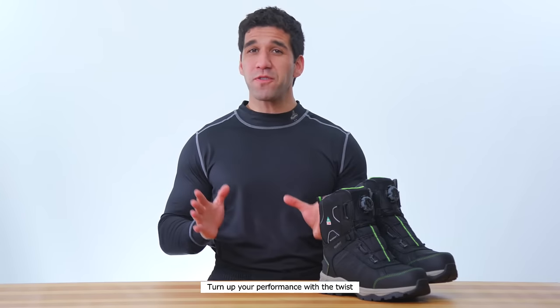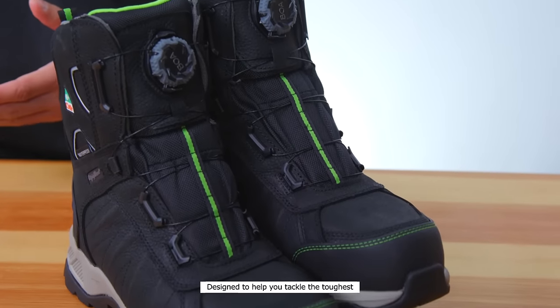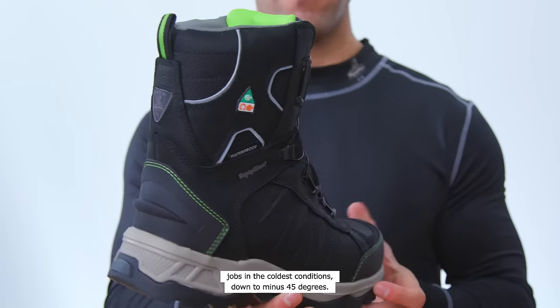Turn up your performance with the twist of a dial in the all-new Extreme Freezer Boot from Refrigerware. Designed to help you tackle the toughest jobs in the coldest conditions, down to minus 45 degrees.